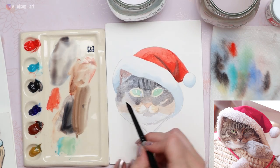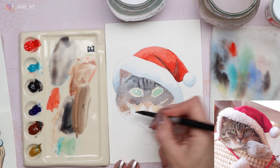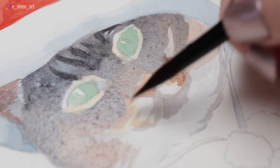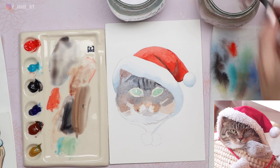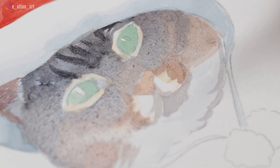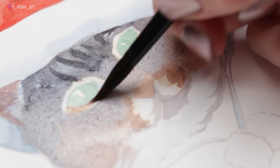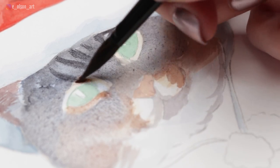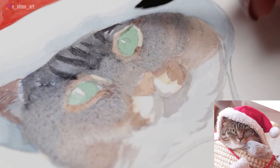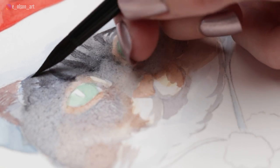Mix up more neutral gray and keep darkening the kitty cat's face. Additional layers help bring it to the correct value without risking going too dark too soon. Introduce a little more burnt sienna where you see more of a pinkish brown on the outer edges of the face. Let it blend with the gray you just put down, but don't introduce any excess new water. Outline the eyes with a little wash of burnt sienna so we see a differentiation between the brown around the eyes and the gray just next to that.